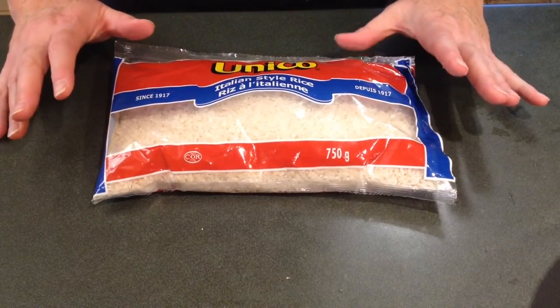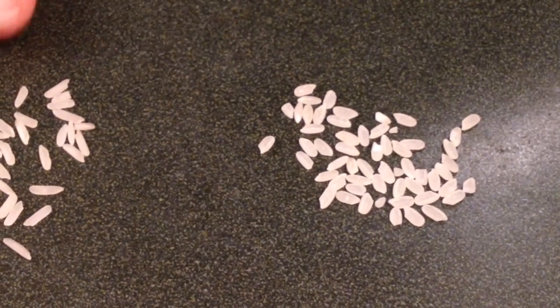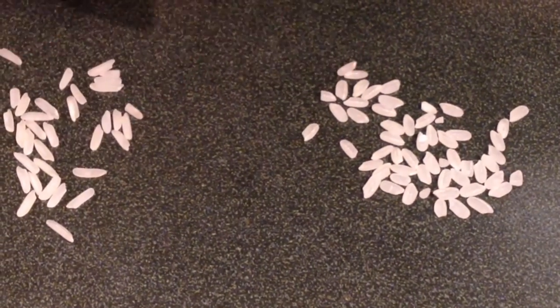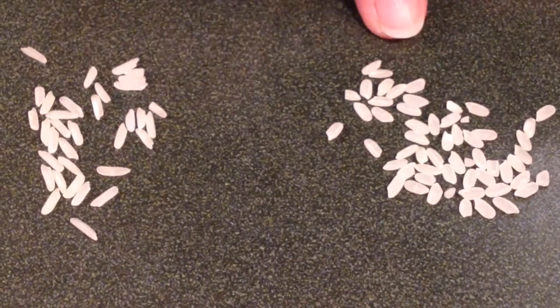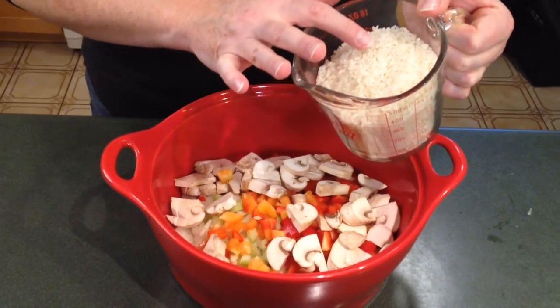This is the rice I'm going to use — you can see it's Italian style rice, sometimes also called arborio rice. The important thing is that it is a short grain rice, which is what gives you that wonderful creamy texture risotto always has. If you try to use a long grain rice like regular rice, it is definitely not going to work out. So here's the difference: the long grain ones are obviously long, while these arborio ones are shorter and fatter. This is jasmine rice versus your arborio rice. I'm adding one and three-quarters cups of arborio rice to all my vegetables.